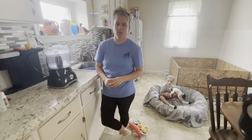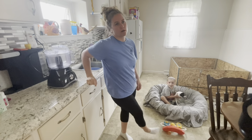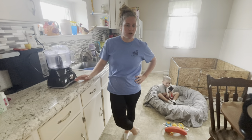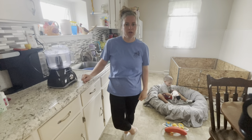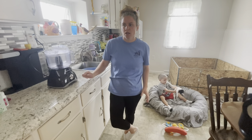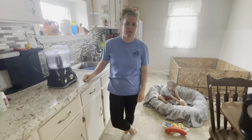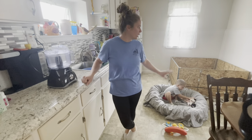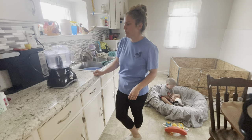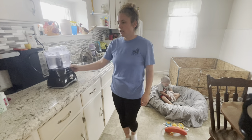Hey guys, today I'm going to show you how we make our puppy mush. Our puppies are four weeks old today, and we started giving them puppy mush right between three and a half and four weeks — so about three days ago. They're eating it very well now. The first time we gave it to them, they just dug right in. I could tell they were hungry and needed more than just mom's milk.